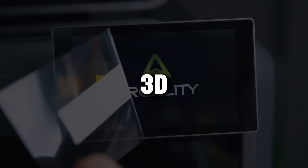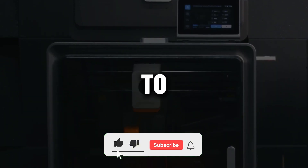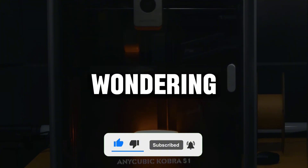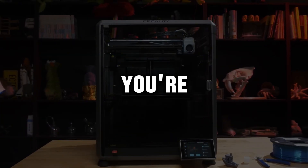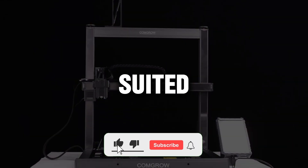Today, I'm sharing the best 3D printers that I've personally tested and experienced firsthand. If you're ready to take your 3D printing journey to the next level, or if you're just starting out and wondering what's the smartest printer to buy, you're in the right place. I've broken down the pros of each model and explained which type of user they're best suited for.